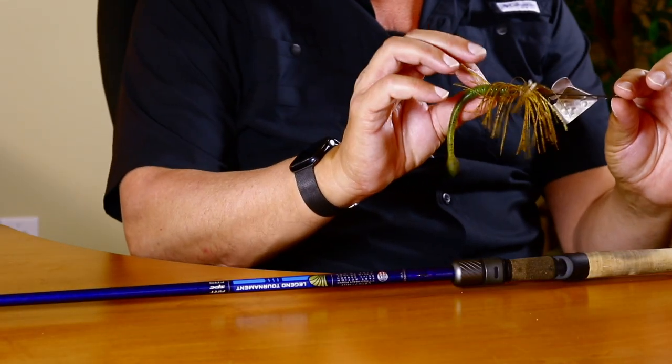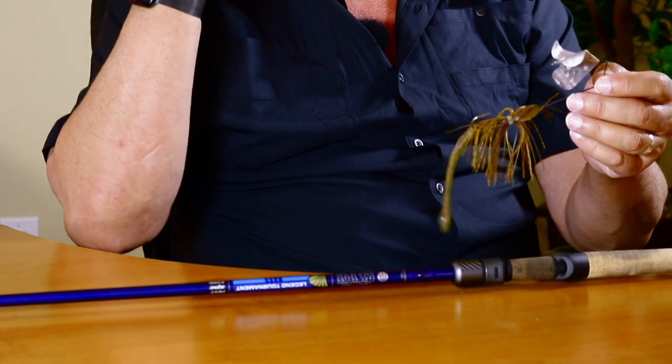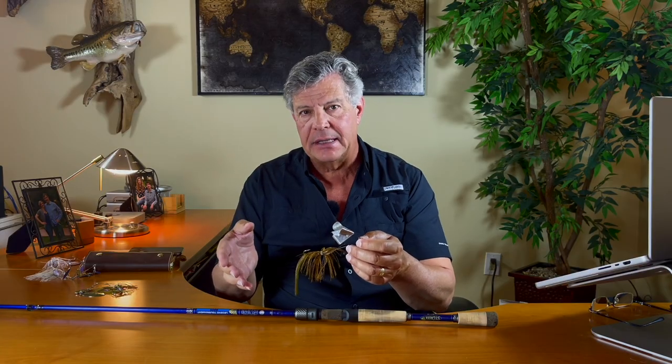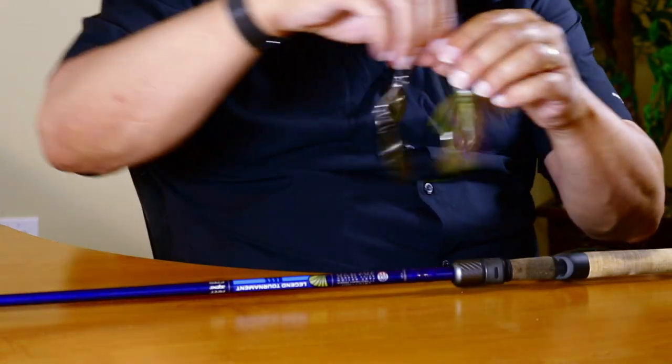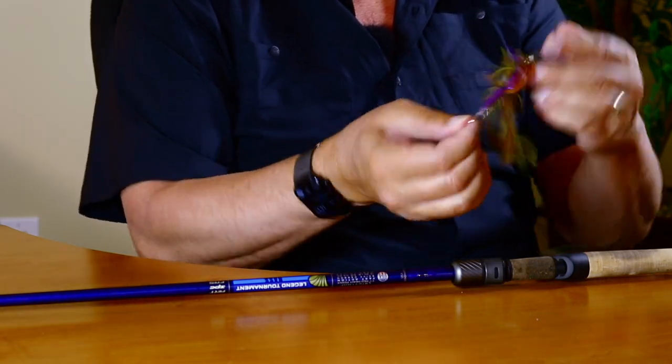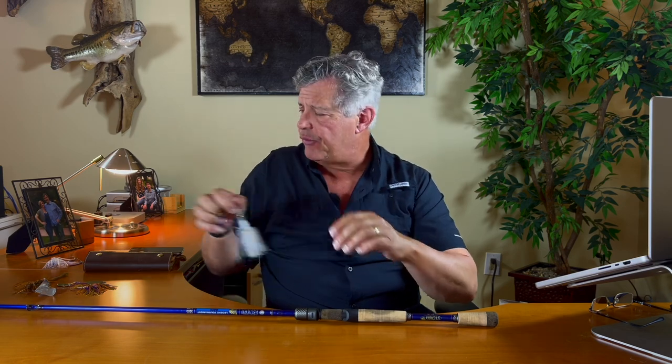For example, this buzz bait right here — this is about a half-ounce buzz bait — and this rod handles it perfectly, making it really castable and highly accurate when casting. That's because of the heavy power; the heavy power allows you to use heavier baits. This rod is rated for a half ounce all the way up to one and a quarter ounces. I also have this three-quarter-ounce spinner bait with a hidden weight, and I can easily throw it with this rod. In springtime I've also used this rod to throw a heavier spinner bait — kind of like a mini rig — and it handles that perfectly.